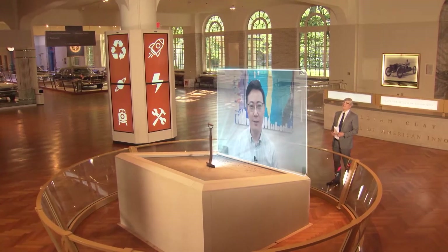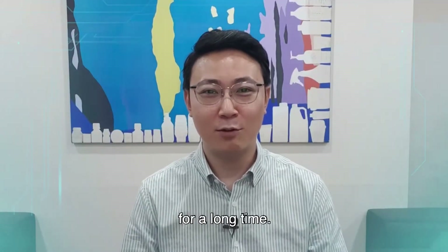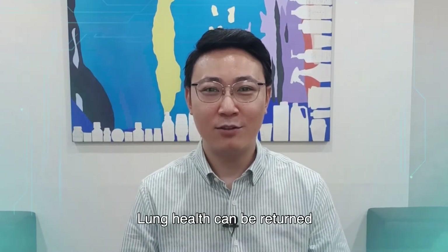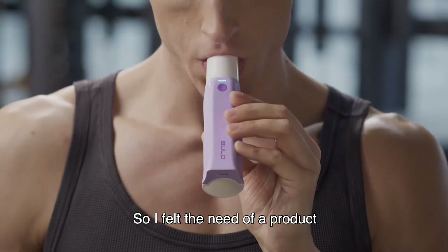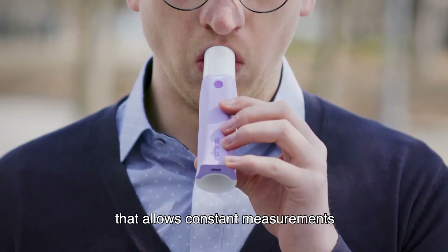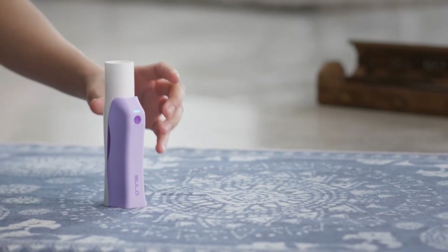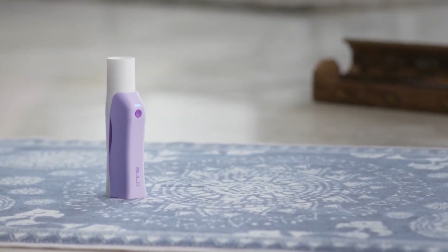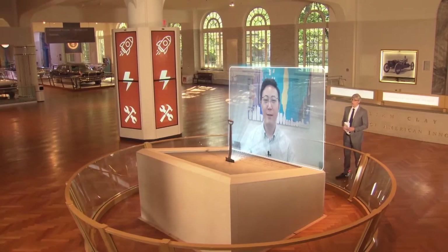Why did you create it? My mom suffered from lung cancer for a long time. Lung health can't be returned once it's damaged. So I felt the need for a product that allows constant measurements and monitoring. A labor of love and a breath of fresh air for anyone who cares about their lungs. Thank you for being on our show. Goodbye.